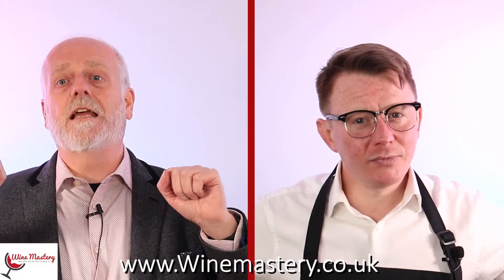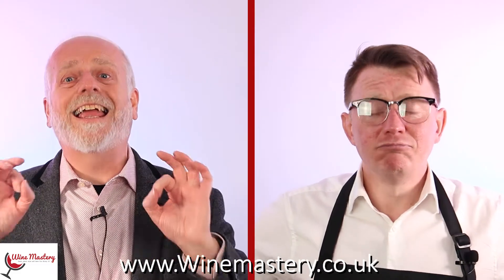Hi and welcome to winemastery.co.uk. My name is John Lightford and this is John Murphy. We're going to talk to you about no sugar added, carbohydrate free wine — fantastic wine if you're on a diet and you just want to spoil yourself. You've been a good girl or good guy and you just want to treat yourself.